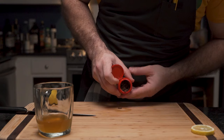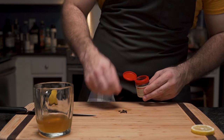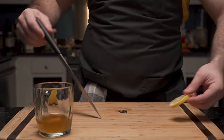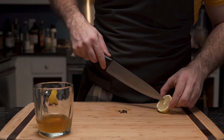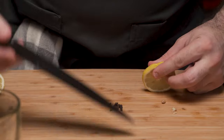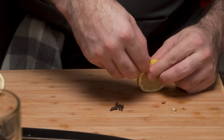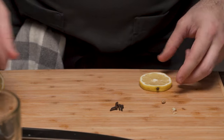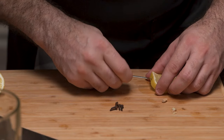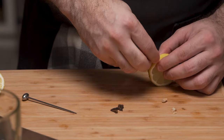He reaches for cloves and counts out six — three for each side of the lemon. If lemons had sides, but they don't, because they're circular. Then, using a very sharp knife, he picks out the seeds. However, there are no stems, so no stems will harm. He cuts a hole into the rind and enters the clove. However, this is incredibly dangerous, so he uses a cocktail pin — or whatever those things are called — and he manhandles this lemon, creating holes to enter the cloves.